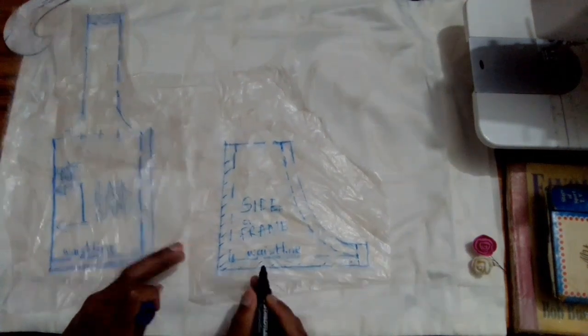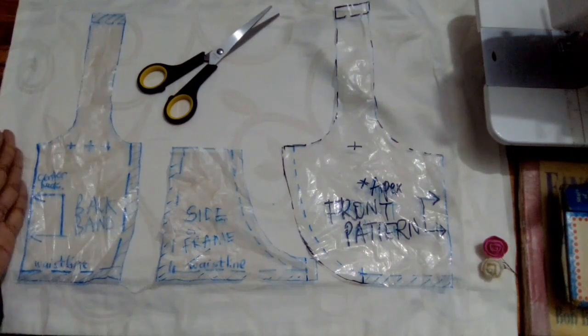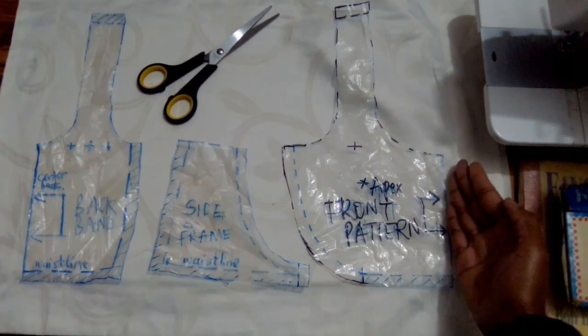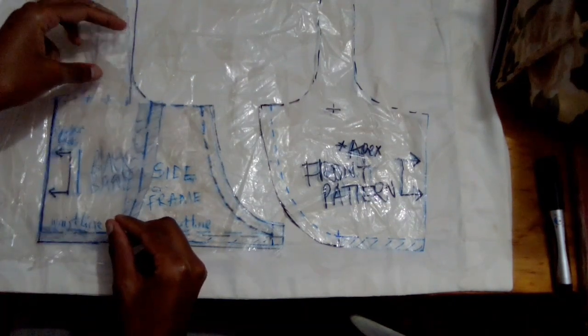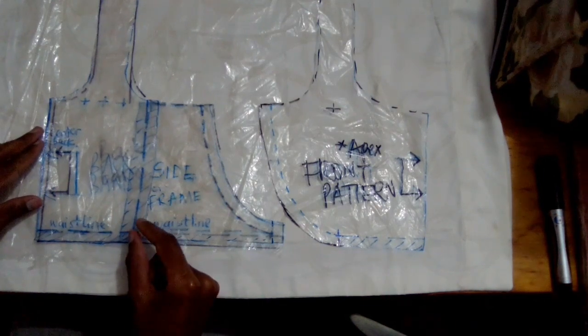When you're sewing, you're going to place the back band on fold and cut one, cut two of your side panel, and then cut one of your center front placing it on fold. This is what the two patterns look like overlapped on the full back pattern.